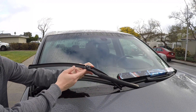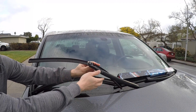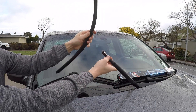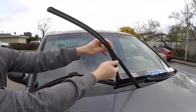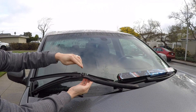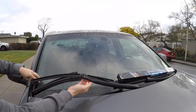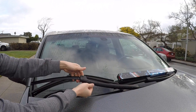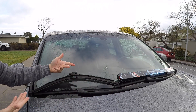We have this pin style windshield wiper — the blade simply comes up like this and gets reinserted in. As you can see, it fits nice and flush with the windshield wiper arm, and we have this cover that goes on top like this. So that's how it should look.